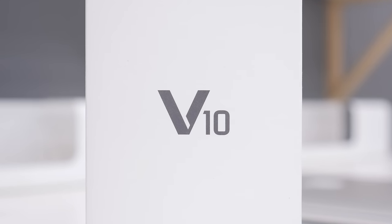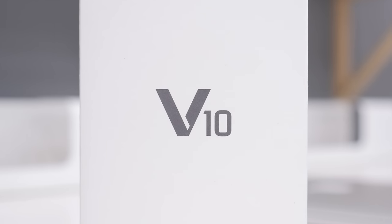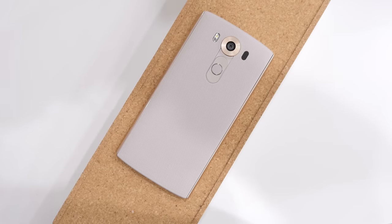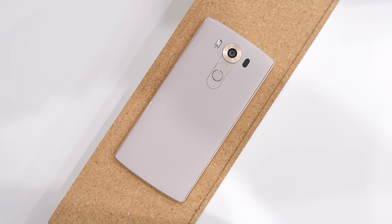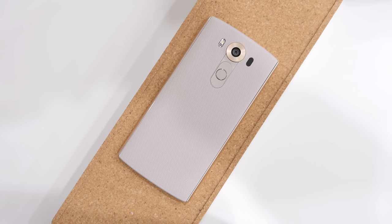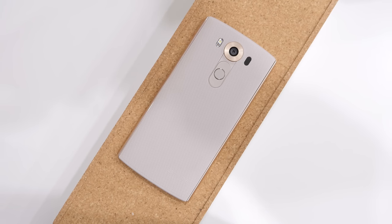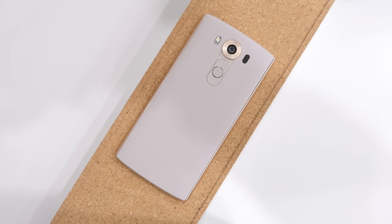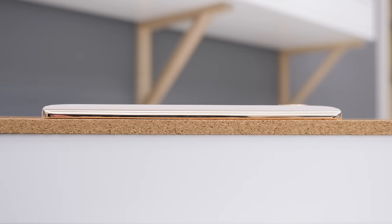The device comes in at 5.7 inches and features a resolution of 2560x1440 with a PPI of 515. The second display has a measurement of 2.1 inches and comes in at a resolution of 1040x160, which is pretty respectable for such a small display. The device itself measures in at 8.6 millimeters thick, and although on camera it doesn't look very big, the second I took it out of the box I realized this device is huge — 159.6 millimeters tall and 79 millimeters wide.